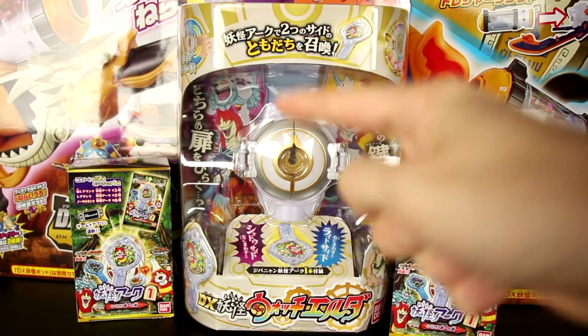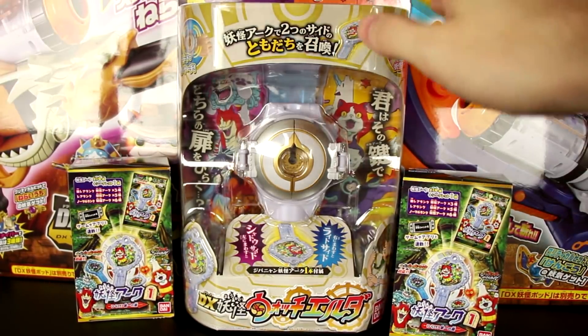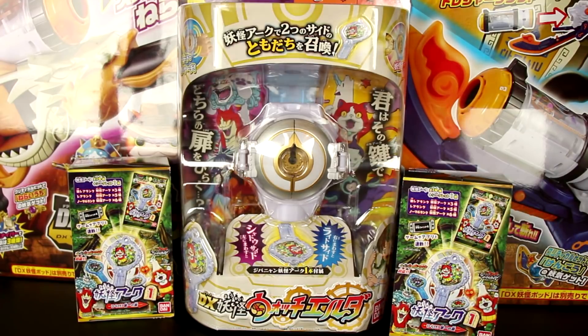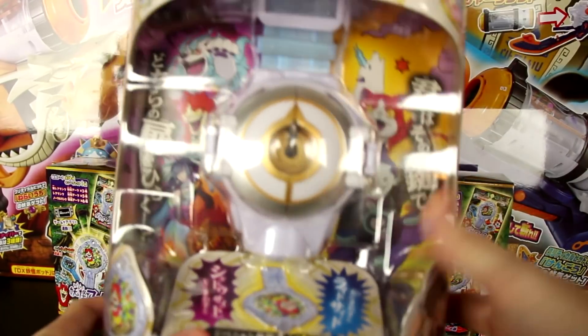Hey guys, welcome back to another Yo-Kai Watch unboxing video. Today we're checking out the brand new, just recently released in Japan, Yo-Kai Watch Elda from Yo-Kai Watch Shadowside. The new merchandise is finally here, and today we're going to check this out.